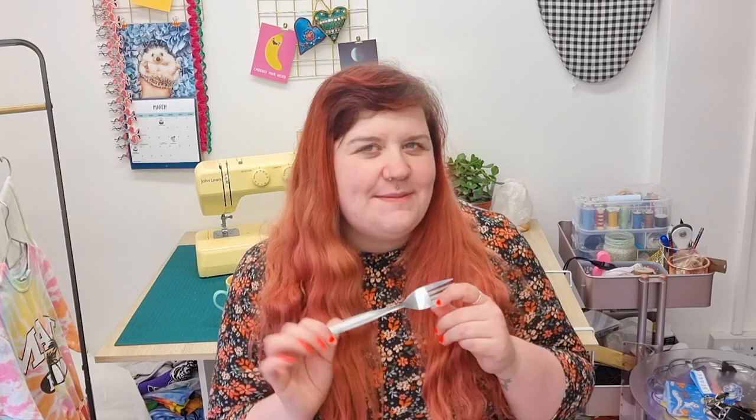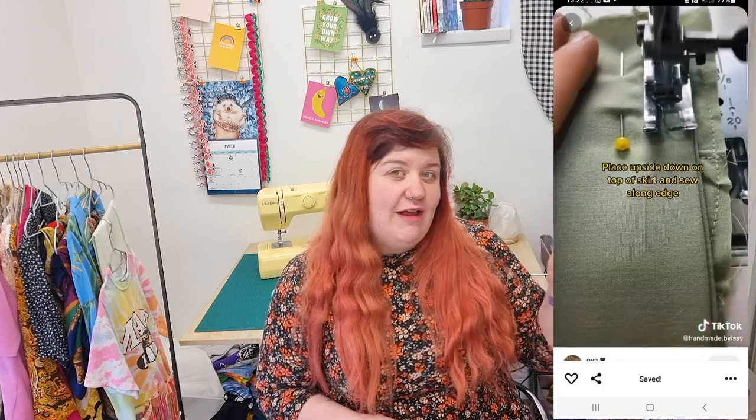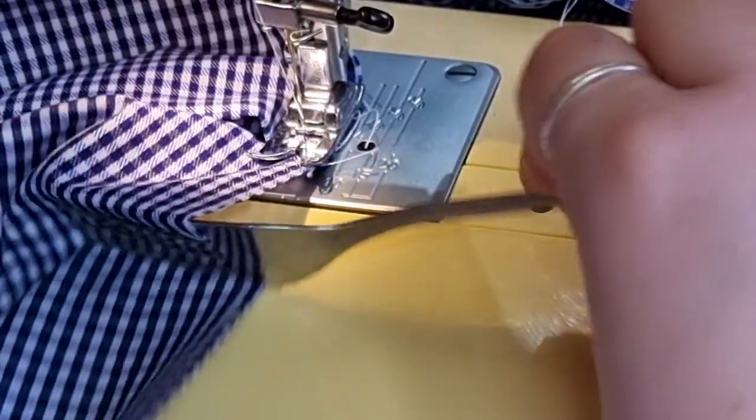We are going to try the pleat method using a fork. I basically kept seeing this all over TikTok, all over Instagram reels and I was like, this is not going to work — you guys make this look way too easy. I spotted this girl's TikTok; these are the instructions I followed to create my skirt and I'll link this in the description box down below. Spoiler: it actually does work, but it's not as easy as it looks. So if you want to learn how to make a tennis skirt, or how to use forks for something other than eating, you're in the right place.